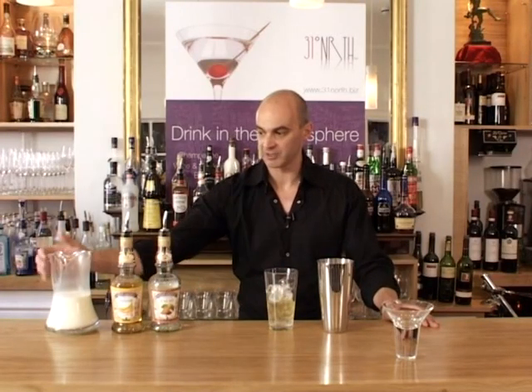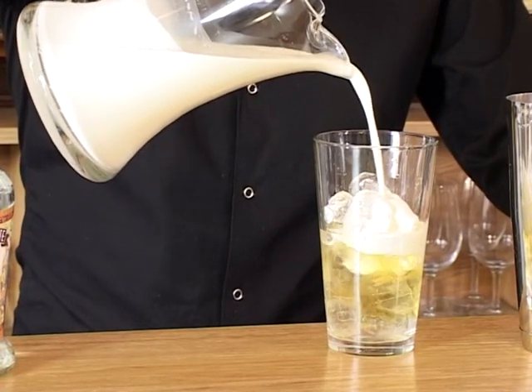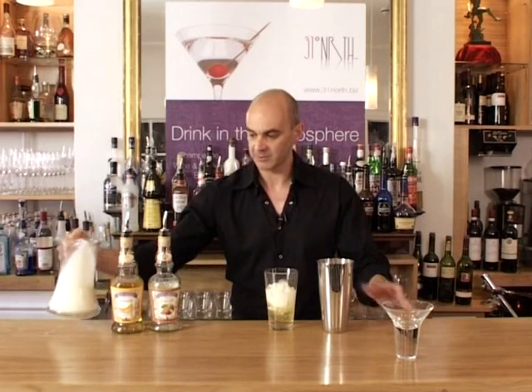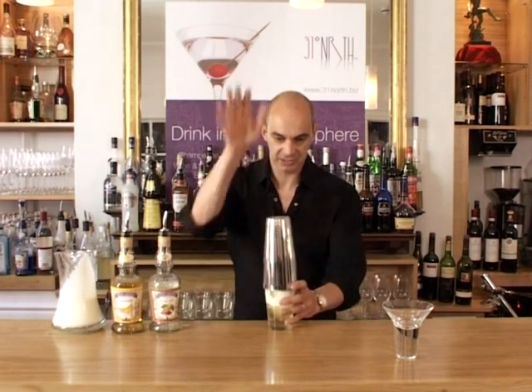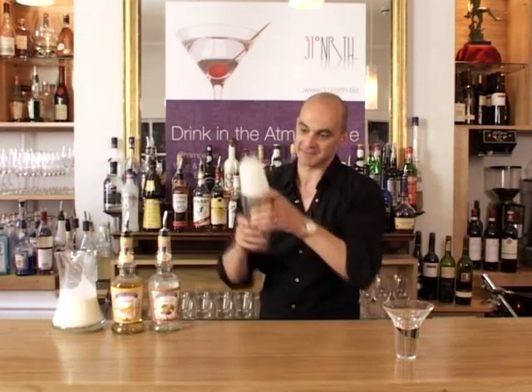We're going to put the same amount of cream in there — single cream this time. You can use double as we've said in other cocktails. And that's 30ml. Now we're just going to give it a shake — top on the shaker, give it a good mix, making sure you mix up the cream.